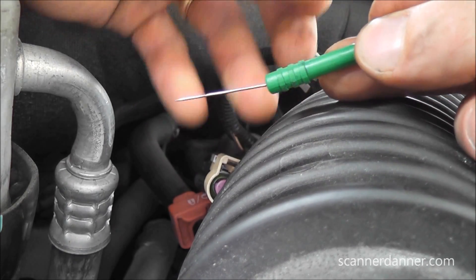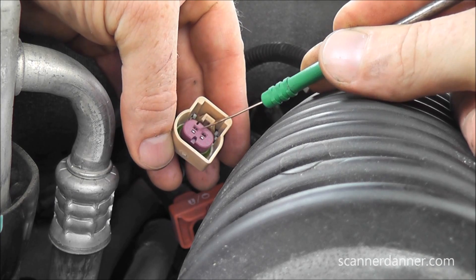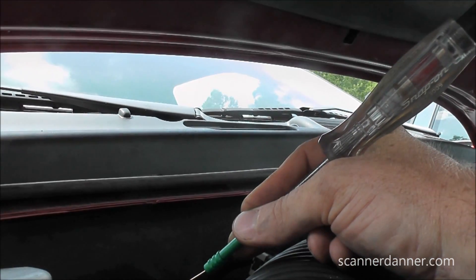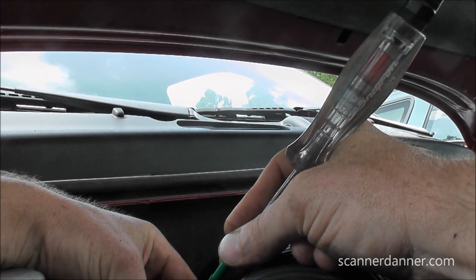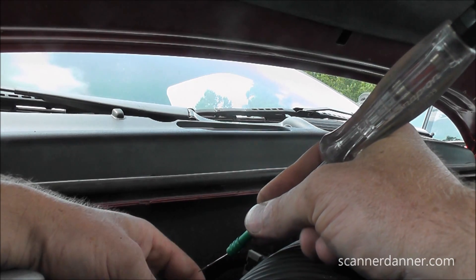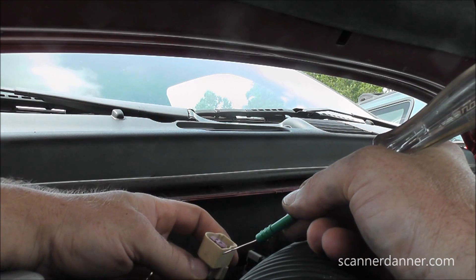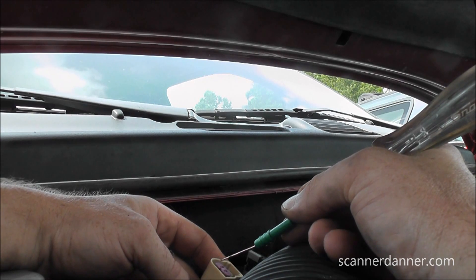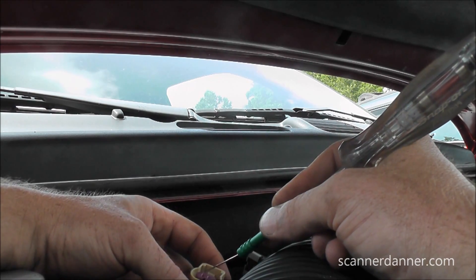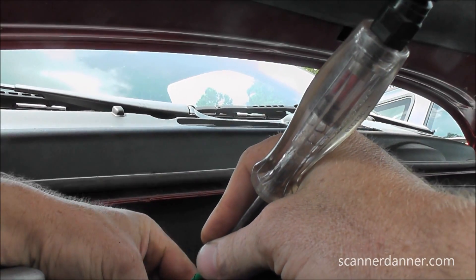I'm going to touch the pins gently - not stuff the probe in there - on my two pins, looking for the test light to light. The pin to the left and the pin to the right - my light does not light with key on. This is where experience comes in: I know from the past that these solenoids controlling airflow into the exhaust operate off the same circuit as the air pump. So I need to turn the air pump on and then check for power here.